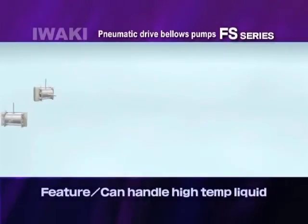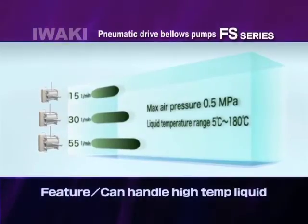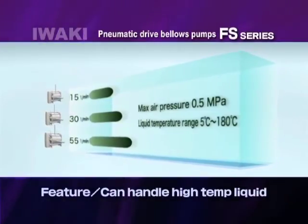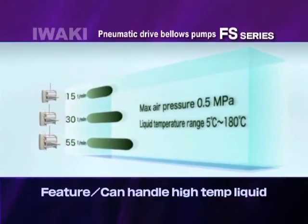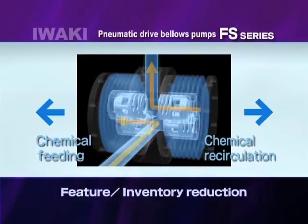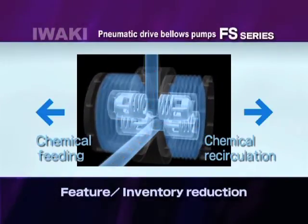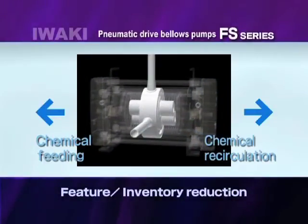The FS series can handle a liquid temperature between 5 and 180 degrees Celsius and up to 0.5 megapascals of supply air pressure. The FS series wide temperature and pressure range has expanded its capabilities. The FS series can be used not only for chemical feeding, but also chemical circulation. The FS series helps optimize your inventory.